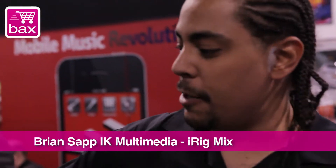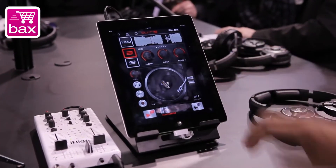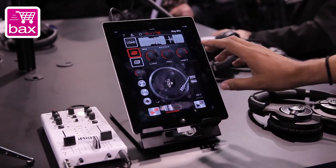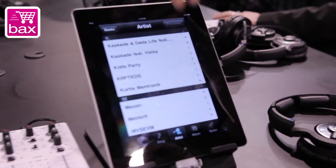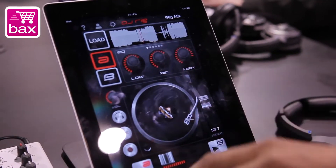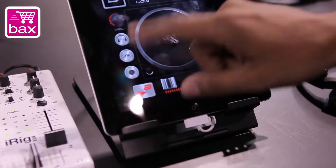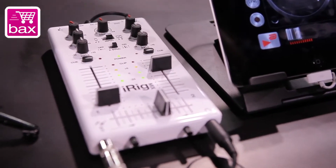We got the iRig Mix and coupled with that is our app DJRig. What it is is an interface made for the mobile DJ. You can mix, you will load your songs up from your iTunes library. Once you load your song, you just hit play. It's playing through, coming to your second track right here.